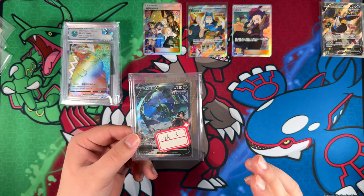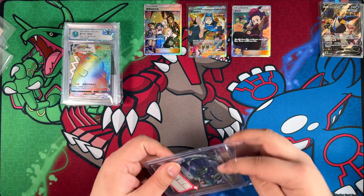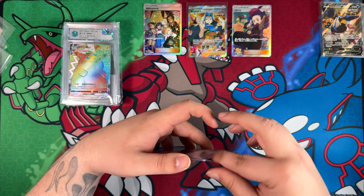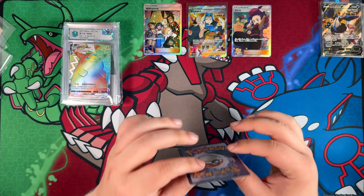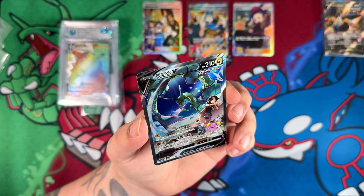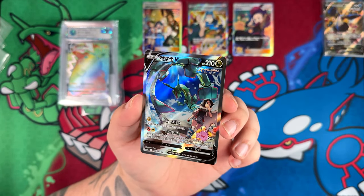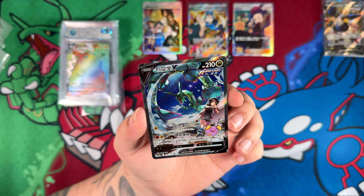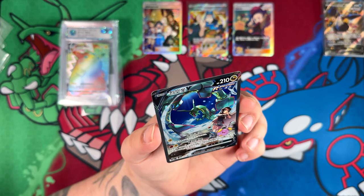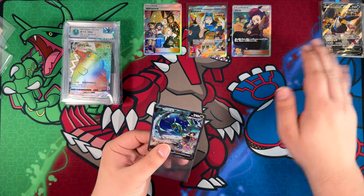And then this Rayquaza — this is the last of the raw cards. Everything other than that is a graded card. Here is the Rayquaza V alternate art from Evolving Skies. Finally being able to see this card with the Japanese texturing. The Chinese simplified cards do use Japanese texturing, so this is what a Japanese copy would look like as well. This might actually be one of my absolute favorite alternate arts — might have been S tier. This one will go to grading, just like so many others of these raw cards, other than the English alternate arts, which will go into my binder.